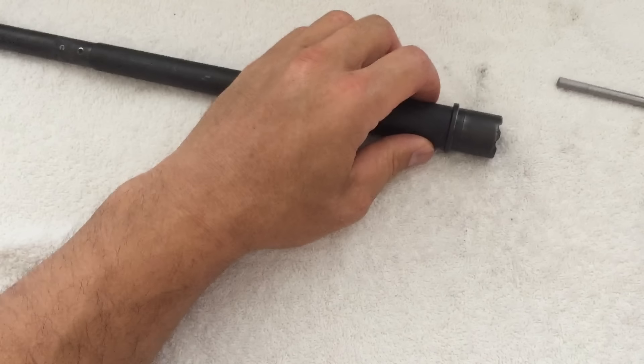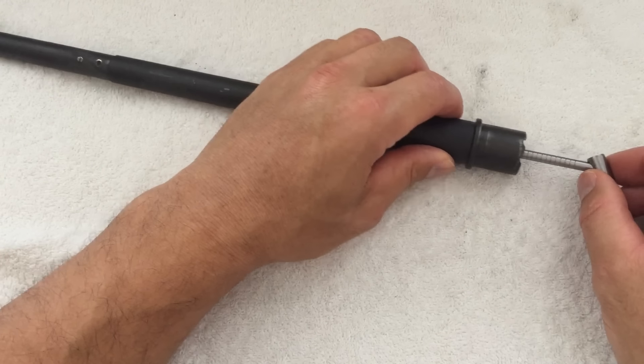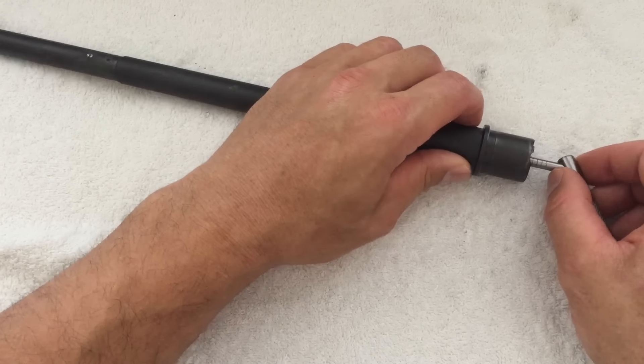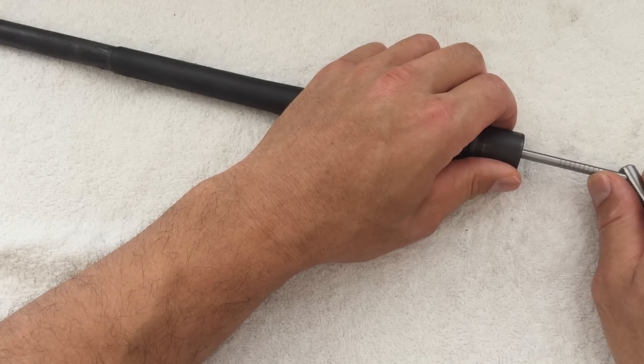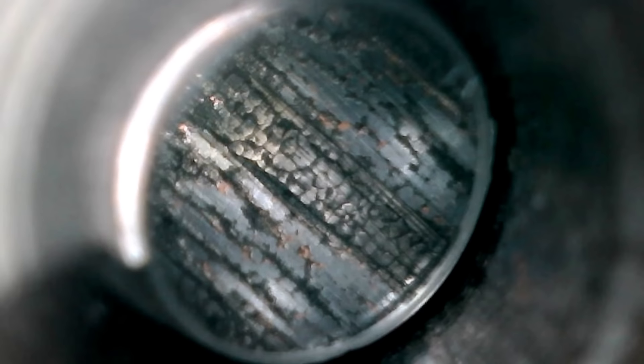First up I have a throat erosion gauge. The throat is usually the part of the barrel that gets the most wear. I believe this barrel started out as a 0 or 1 on this gauge, and now it's looking like a 6 or 7. And here's a look inside — there's a lot of firecracking, fissures, and just chunks of barrel material missing. If you look down the bore with your naked eye without a bore scope, you can see the cracks and crevices in the rifling.